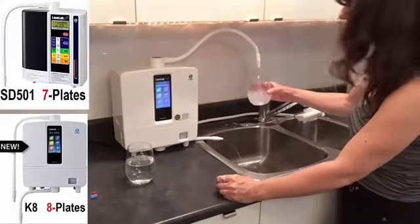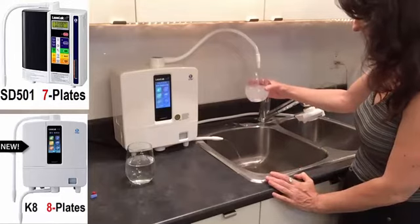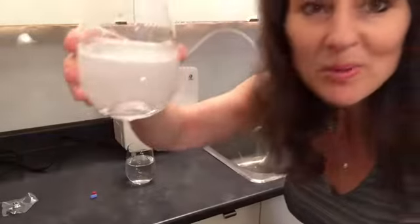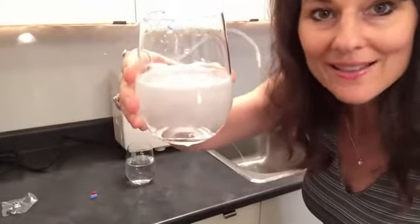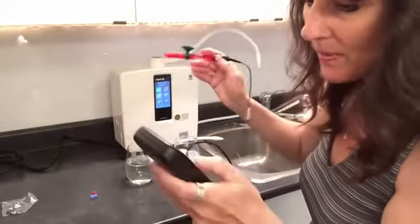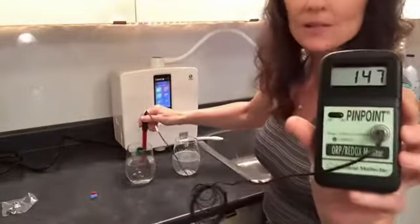Wow, look at how hydrogen rich this water is. Look at those bubbles of love and antioxidant right there. So let's go back to the ORP meter and turn that on.